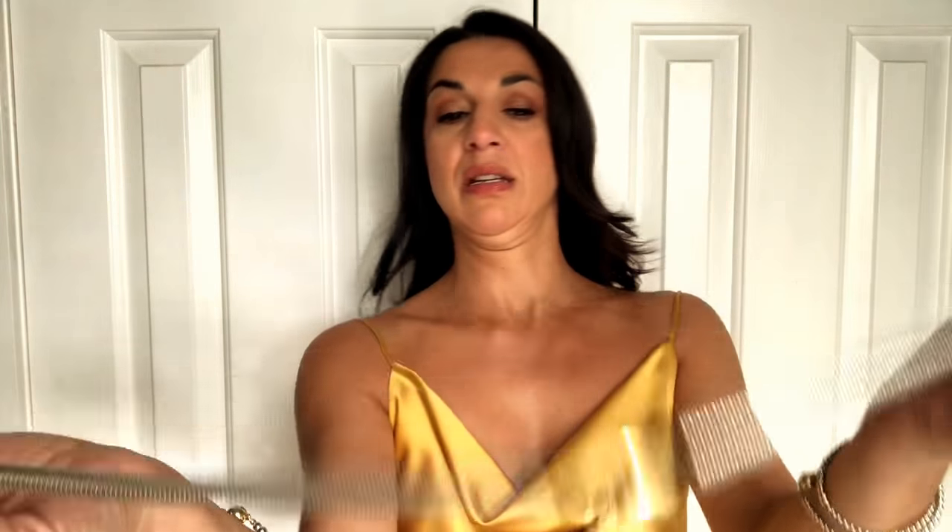You can also accessorize it with things like this — really lovely. That's one of my favorite pieces. Really nice and simple. The simpler the line the better, I think, with the cowl neck. It just adds to the classicness of it.